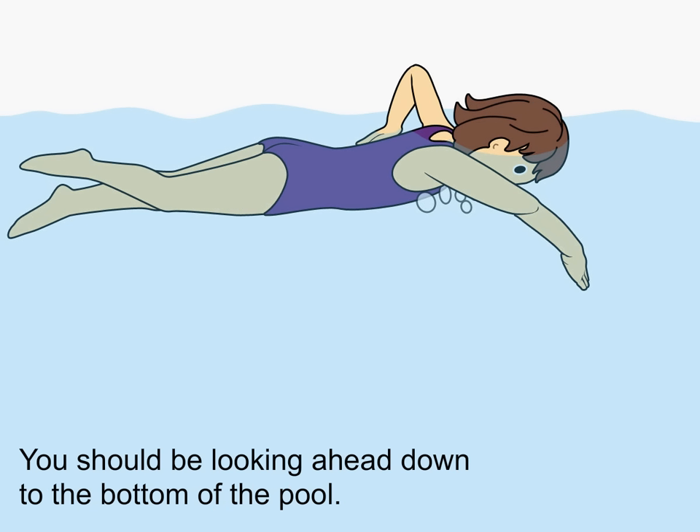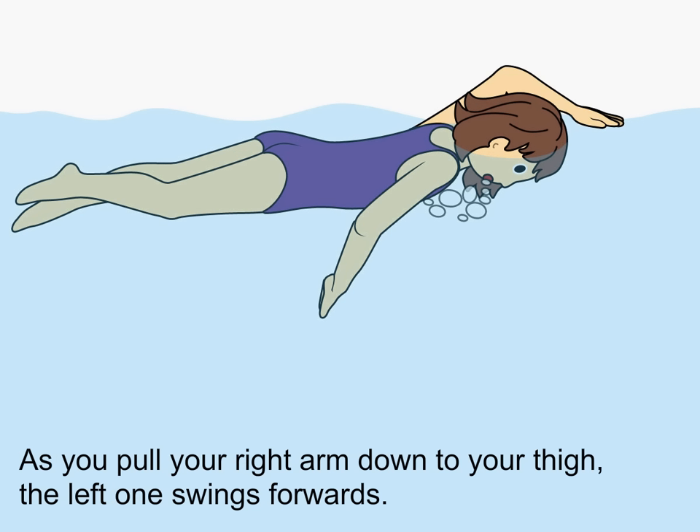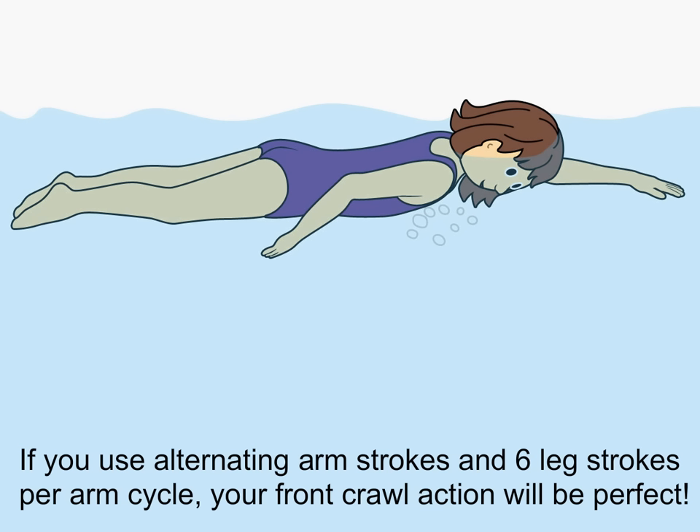You should be looking ahead down to the bottom of the pool. As you pull your right arm down to your thigh, the left one swings forwards. If you use alternating arm strokes and six leg strokes per arm cycle, your front crawl action will be perfect.